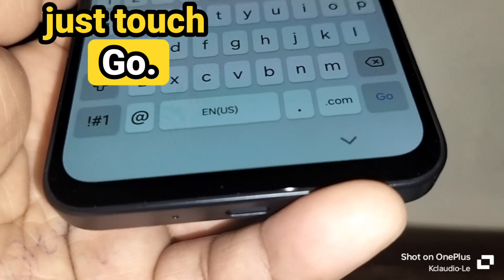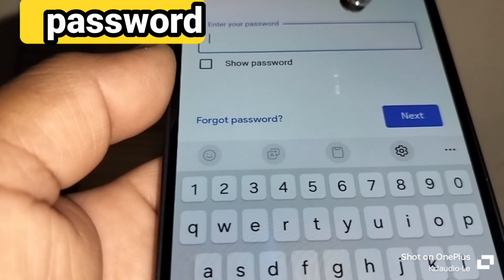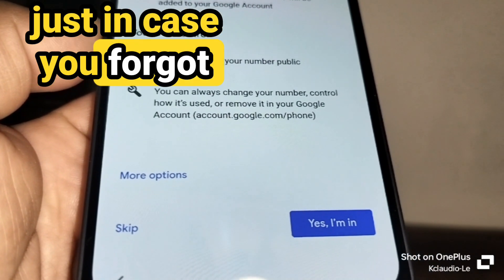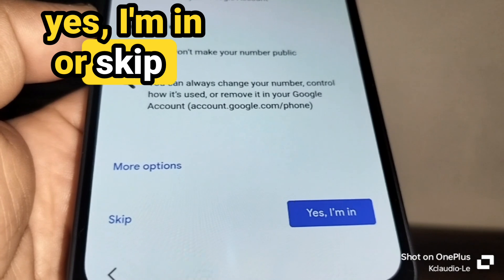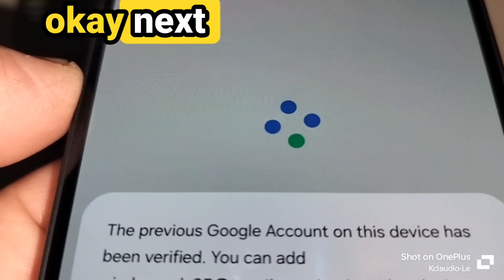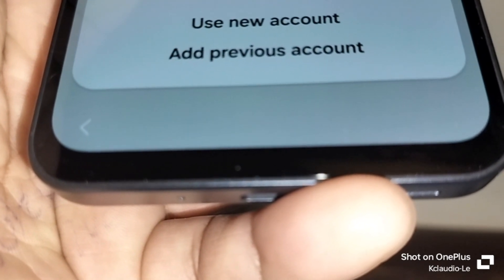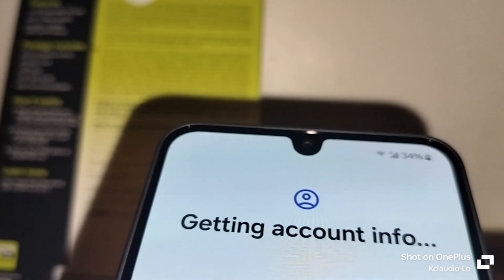Touch 'Google account' and enter the Gmail address you used on this phone. Press Next and you'll see your name and email at the top. Enter the Gmail password. They'll also ask you to add a phone number for verification — I highly recommend saying 'Yes, I'm in' to keep your account safe. Then it will confirm the previous Google account on this device has been verified. You can keep the current account or add a new one — I'll choose to add the previous account.